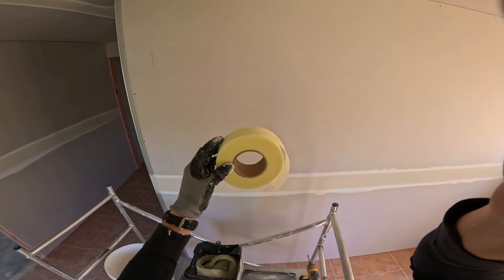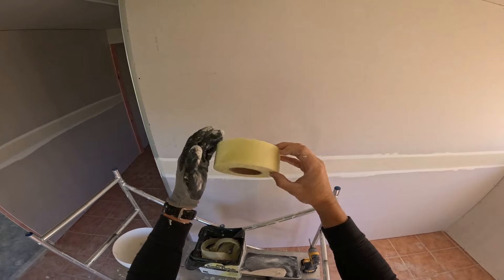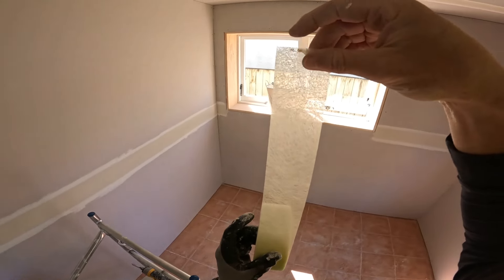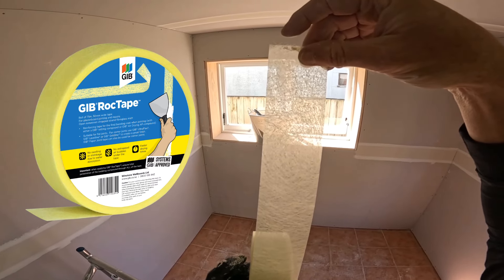If you live in New Zealand you've probably seen this yellow tape, or more than likely you're using it on all your jobs. If you live anywhere else in the world, you've probably never even seen it before. I'm Brad McKinnon and welcome back to the channel guys. Today we're talking about Jib Rock Tape.